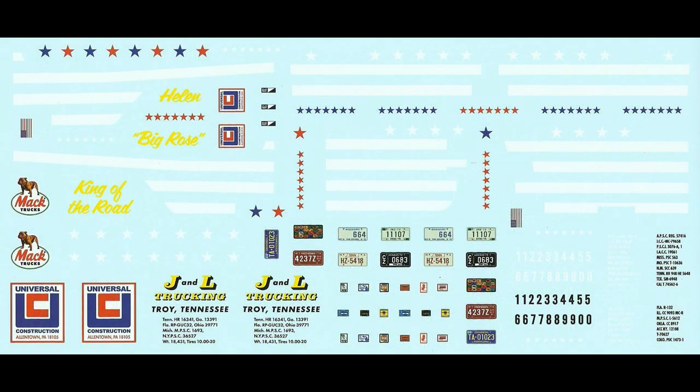Here are the decals for the kit. The register is excellent and they're pretty colorful — those nice white stripes fit and went on well. You may still need some setting solution to keep them on the contours of the body. Remember to heed any of the manufacturer's safety and use guidelines when using any of the parts or products seen in this review.